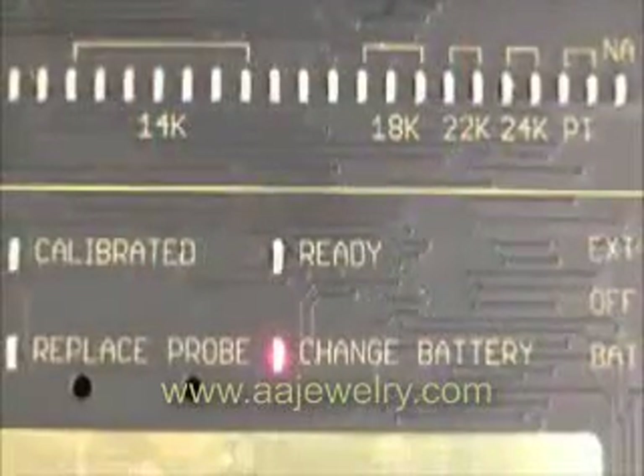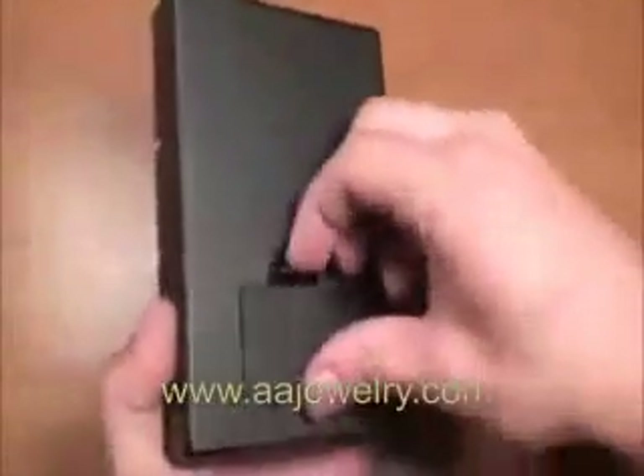The change battery light will indicate when it is time to replace the battery. To change the battery, simply insert a standard 9-volt battery in the compartment on the rear of the tester. The mode select switch should be moved to the battery position, and the tester will boot up as before.